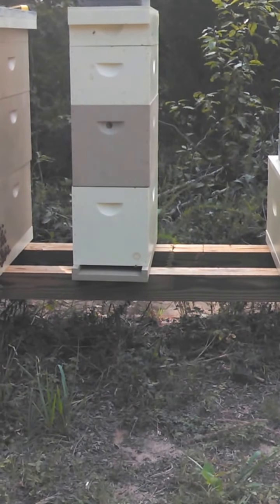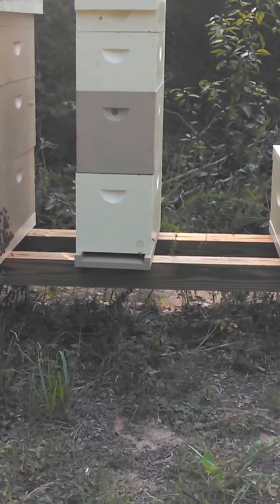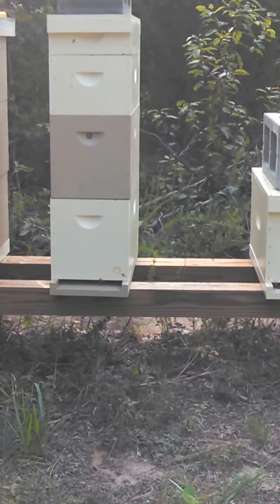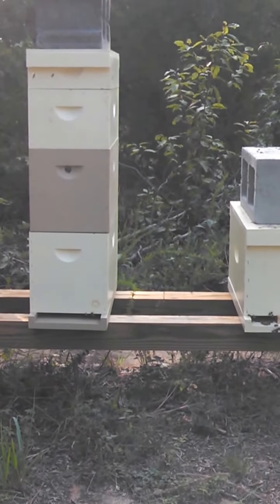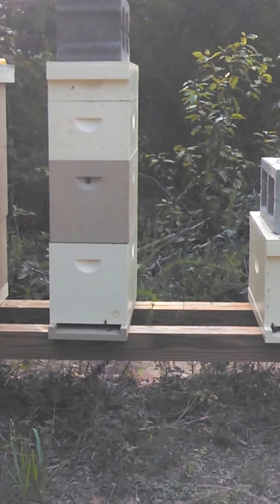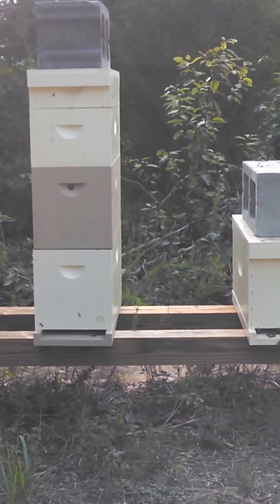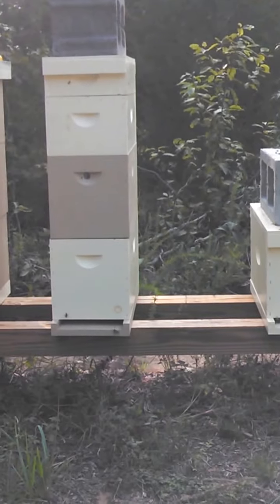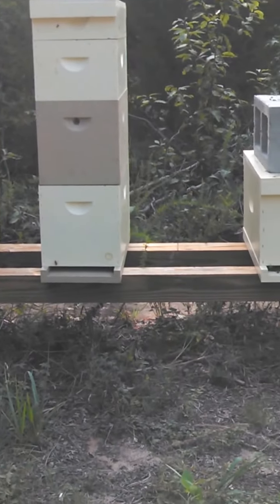Those undrawn frames are from splits and stuff I probably should have done earlier in the year. There's also an empty frame and a frame of pollen. In the second box there's a frame and a half of honey and three frames with brood on it. The next box up has about two half-frames of honey and three frames of medium foundation which they haven't touched. I want to feed but I don't want to if I don't have to.